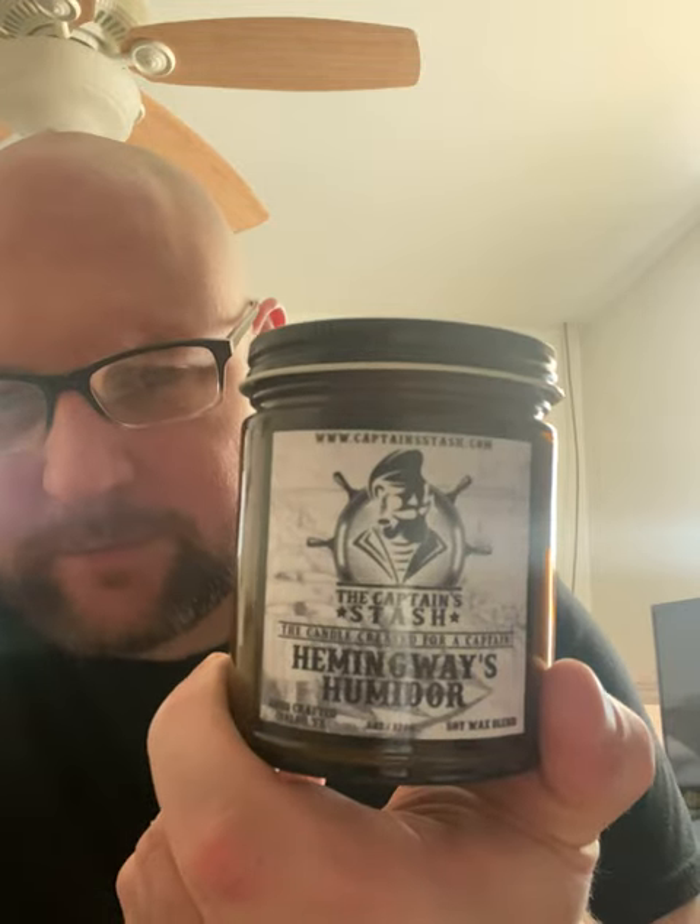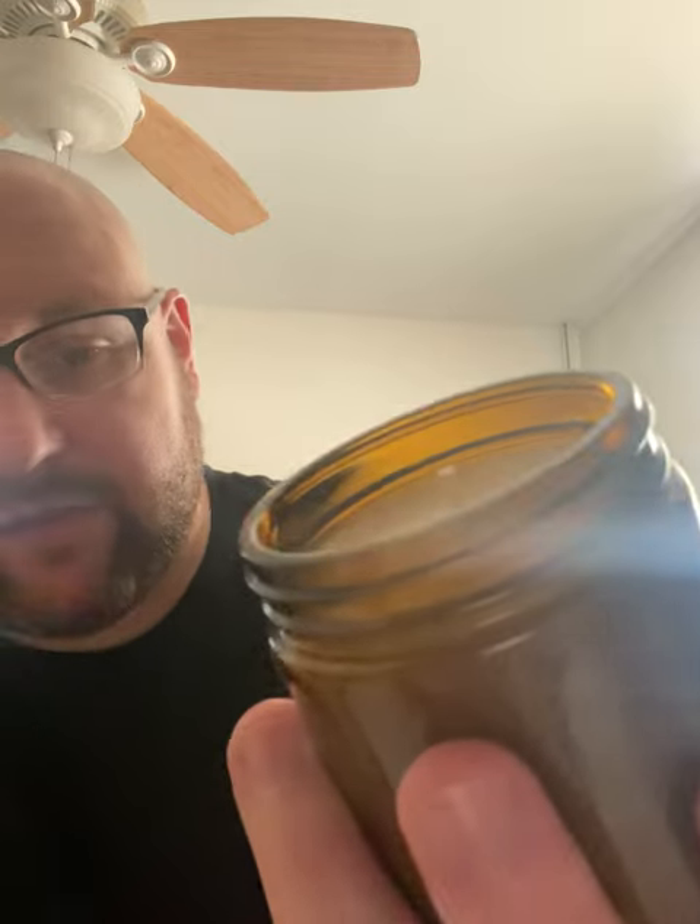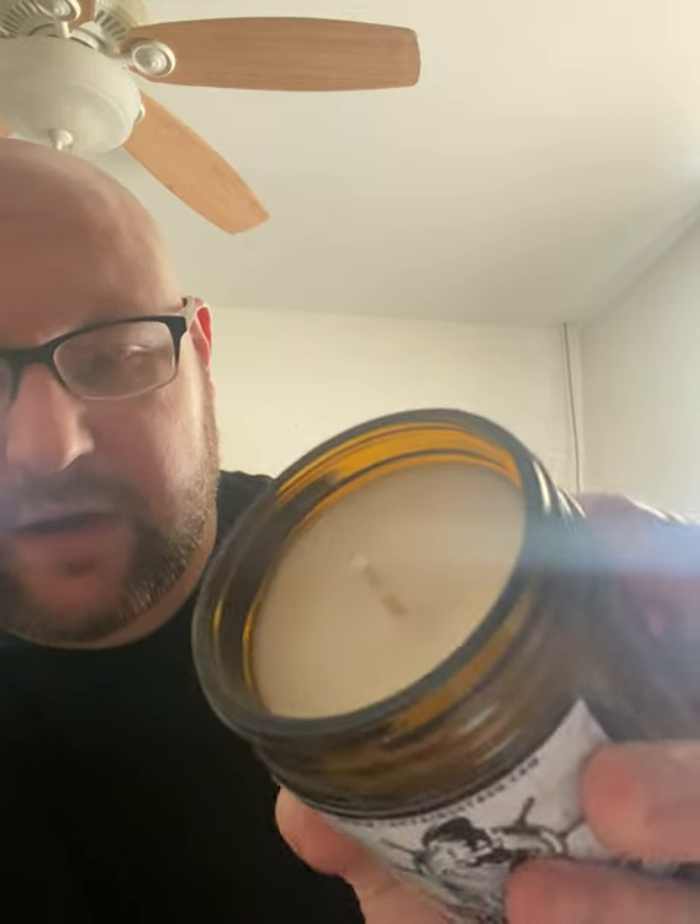This one is called Hemingway's Humidor. It smells like an actual humidor with all the cigars, pipe tobacco, and vanilla. I can't get enough of that smell. I haven't even lit it yet — I was waiting for today. It's got a nice cotton wick and it's a very nice sized candle, 10 ounces, and it was a pretty good deal.